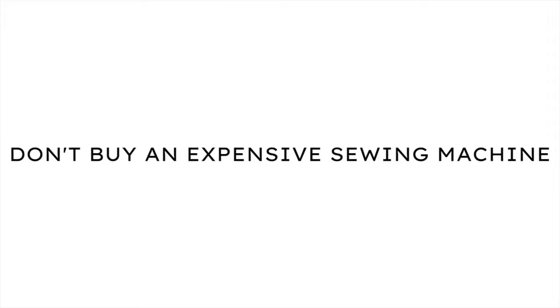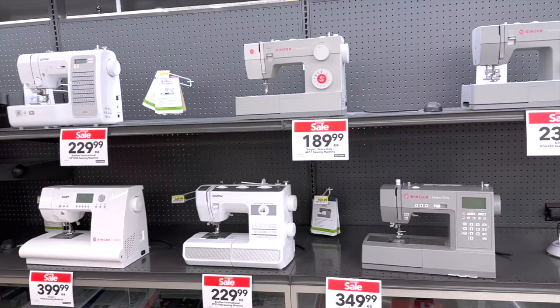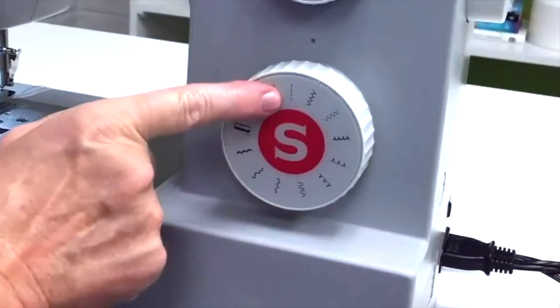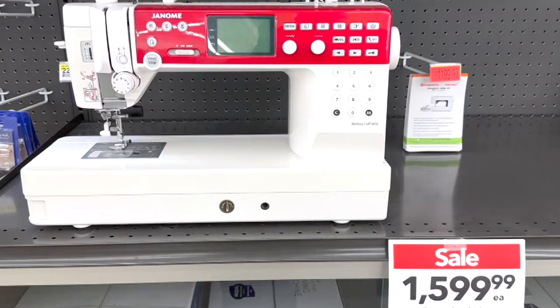Don't buy an expensive computerized sewing machine that has a lot of fancy stitches on it. When you're first starting out with sewing, you just want to buy a basic mechanical machine that has the basic stitches that you need. It'll be less confusing and you won't be paying for extra features that you don't really need.